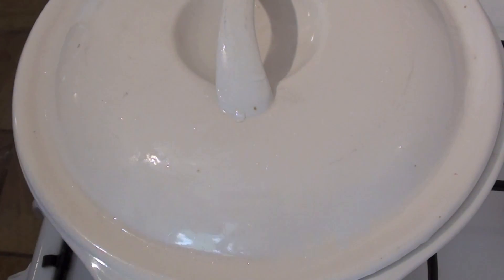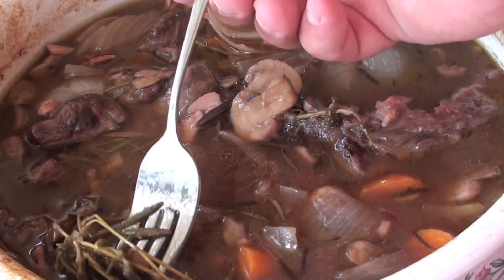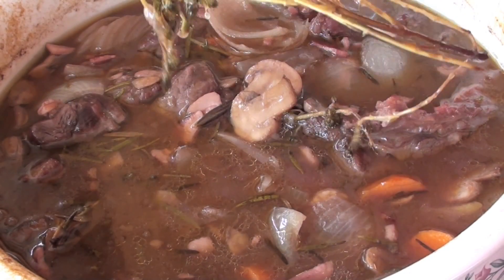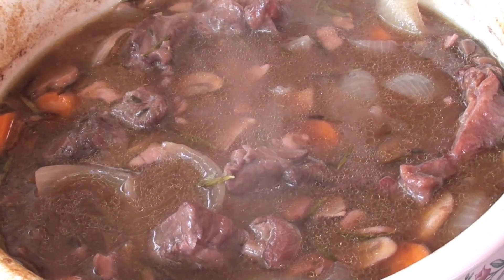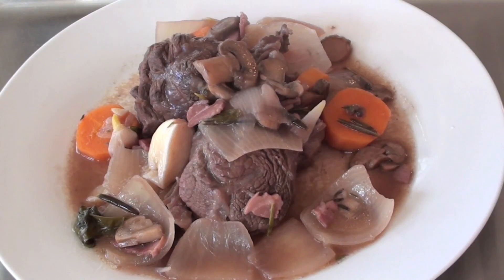Nice and slow — all those vegetables will be so tender and that beef will just be falling apart. We've just pulled out our beef bourguignon and it is smelling fantastic. All I'm doing now is just pulling out some of those stalks of the thyme and the rosemary — the smell is just fantastic. Let's plate this bad boy up. There you have it — the beef bourguignon. The smell is just absolutely wonderful.